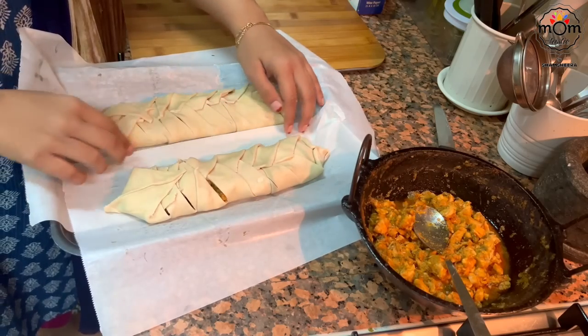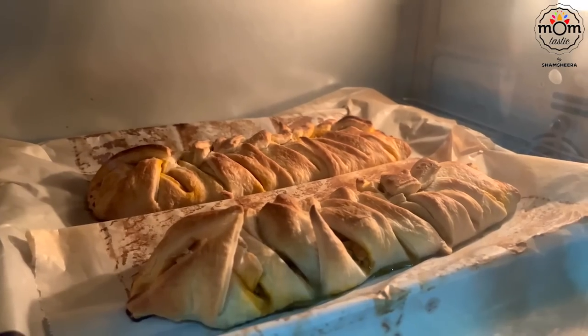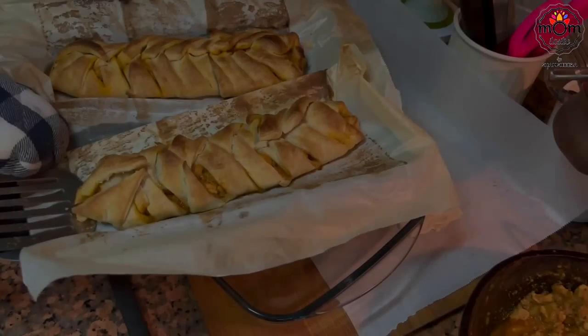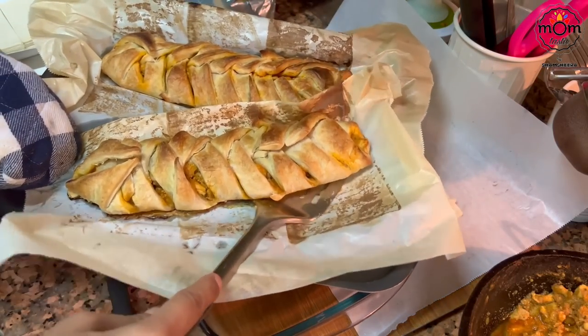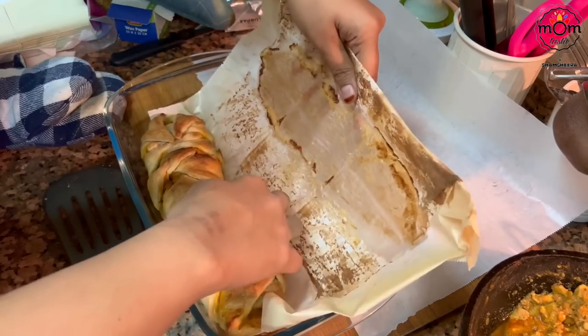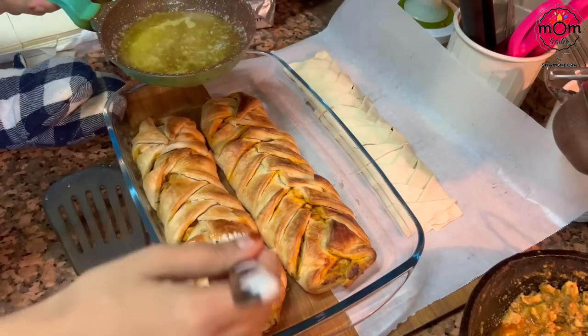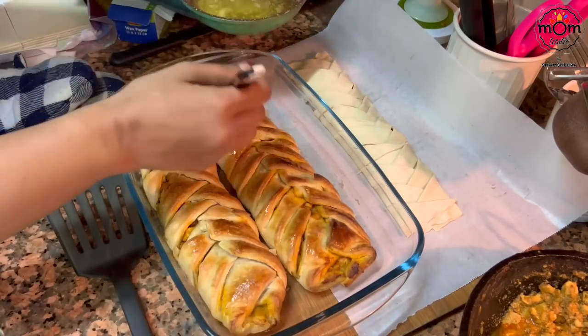Bake this in a preheated oven at 180 degrees Celsius for almost 15 minutes or until it turns a nice golden brown color. While it's still hot, spread some melted butter on top.